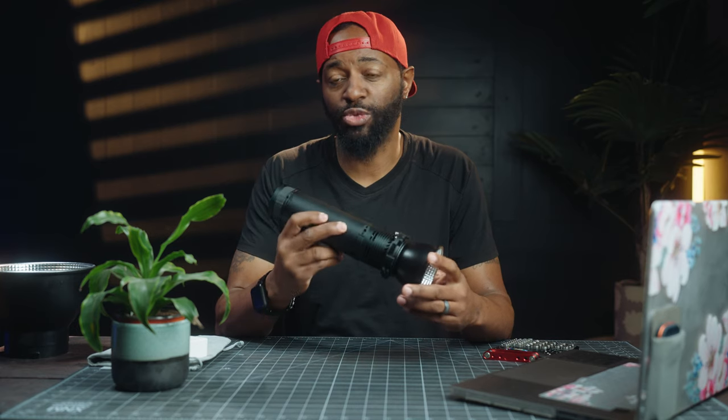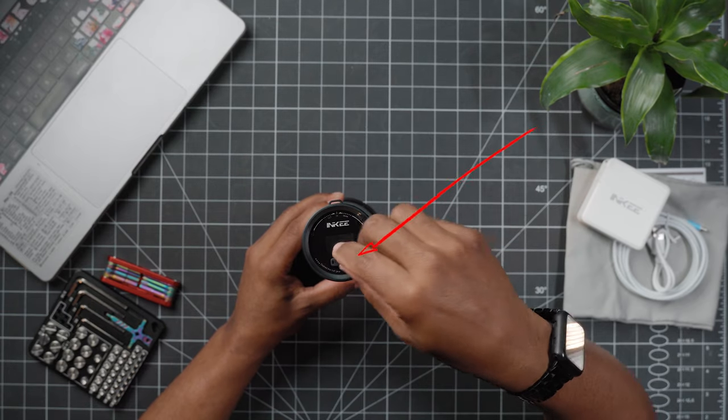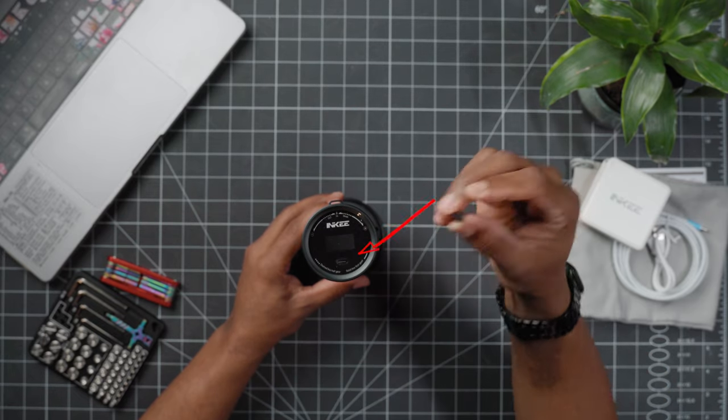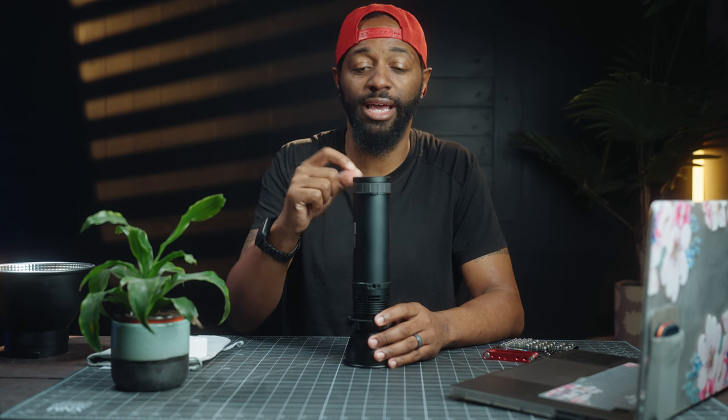You can also power other devices with this light. This light is rain-proof, but the USB-C connector on the back is not, so it does come with this little rubber USB-C plug. I would definitely make sure you keep that in there if you are shooting in the rain, and I might also put a little bit of gaff tape over it just to protect that USB-C connection from getting any water on it.